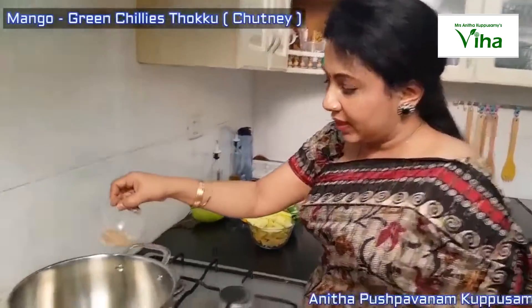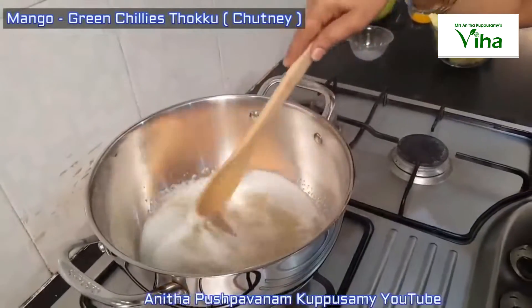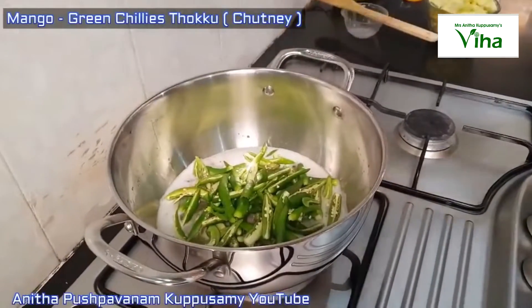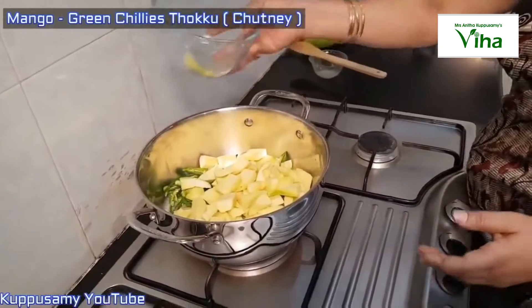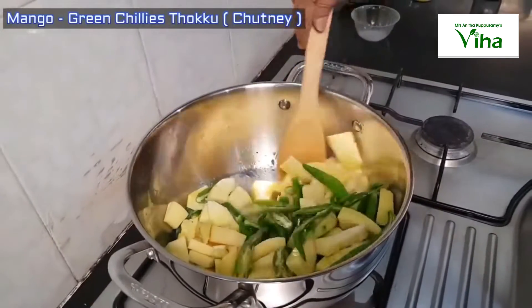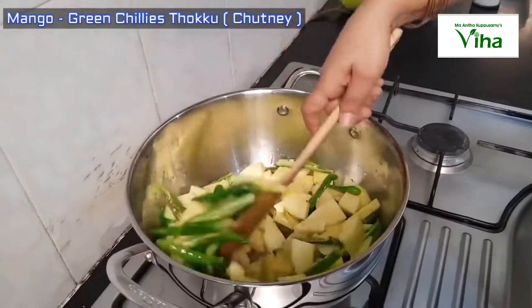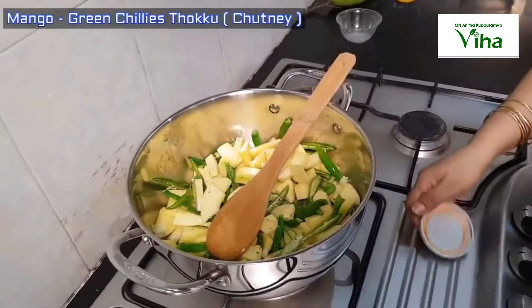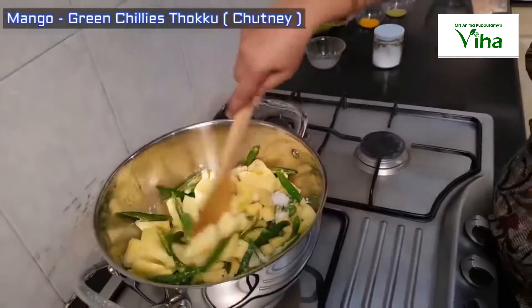Let's put it that way — if you want to cook it, you can cook it as well. Put it in the pan.